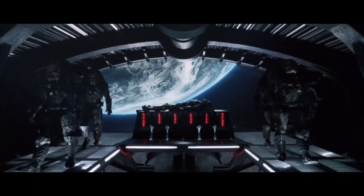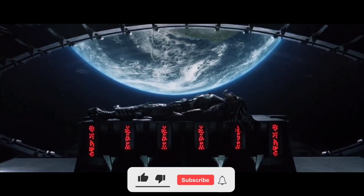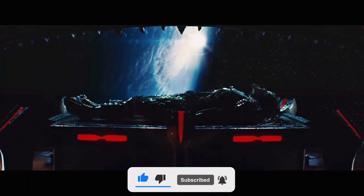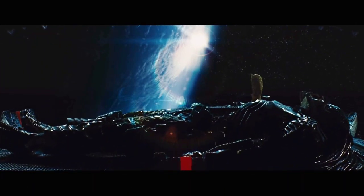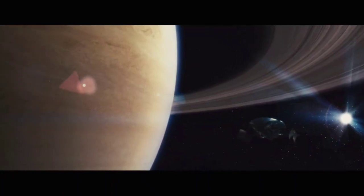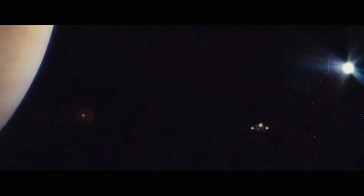In the second Alien vs Predator movie, AVP Requiem, the movie starts at the exact moment the first film finished, on the Predator ship where the Scar Predator's body has been taken on board with an unknown stowaway, a Pred-Alien. Once the intruder makes its way onto a scout ship, the vessel detaches from the mothership and begins making its way back in the direction of Earth.